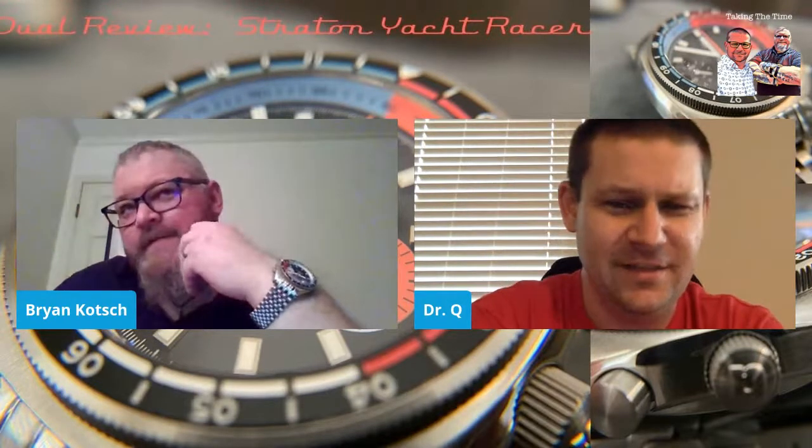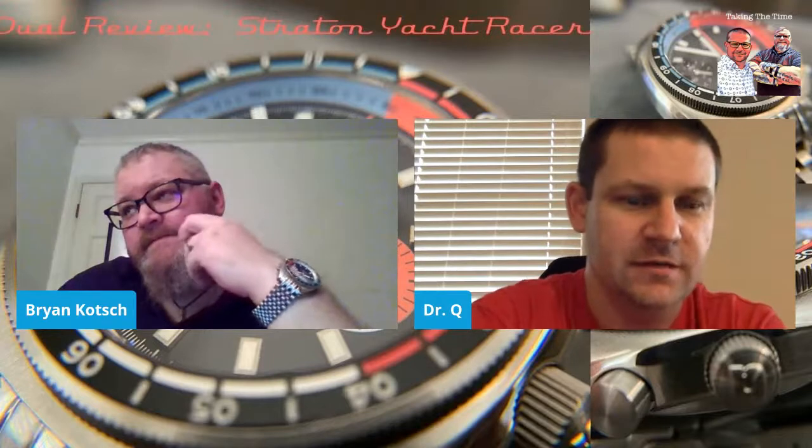How about the water resistance on this chronograph? 200 meters — 20 atmospheres. Here's the caveat: we're working with an ST19 movement, 200 meter water resistance. So it's got a screw-down crown, and that's the one thing you need to be cognizant of when winding the watch, because it is a manual wind watch. You don't want to wind it all the way down because you need to screw the crown down. If you do about 35 winds, then screw the crown down, it's all the way wound.